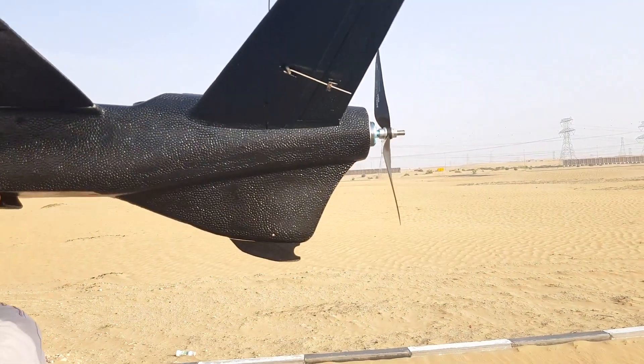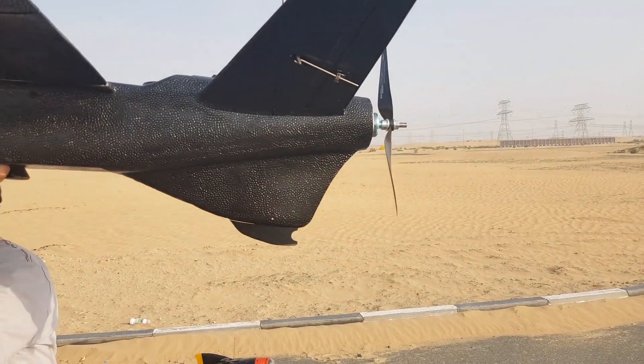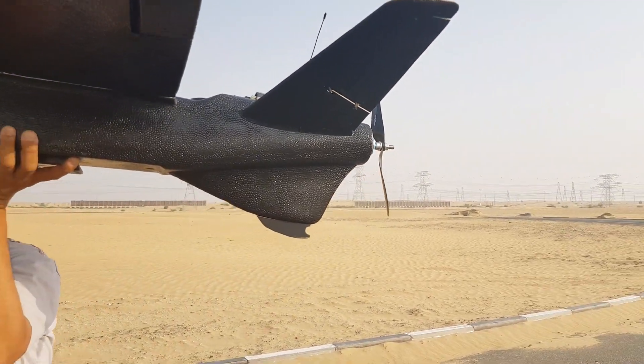That's a stronger propeller than the one on the Phantom, and the one on the Phantom hurts really badly. So that one probably draws a lot of blood.